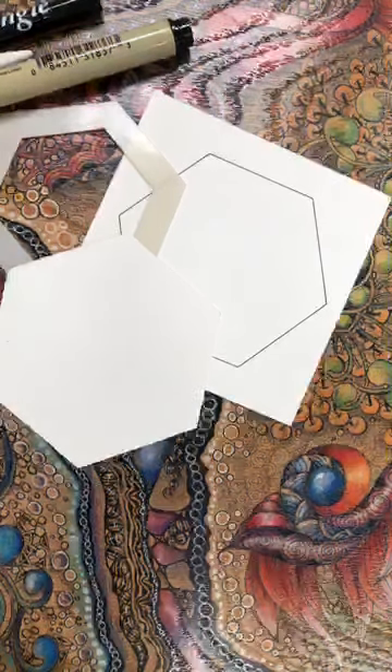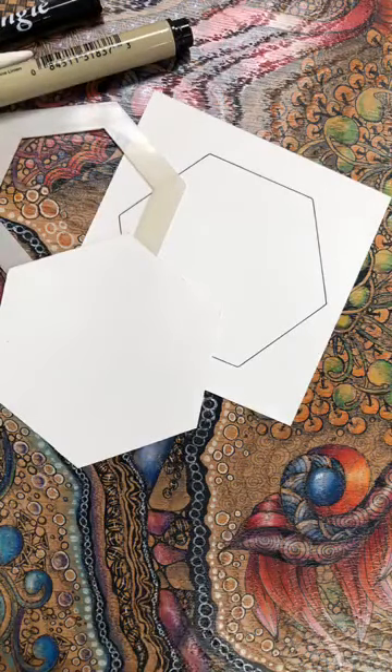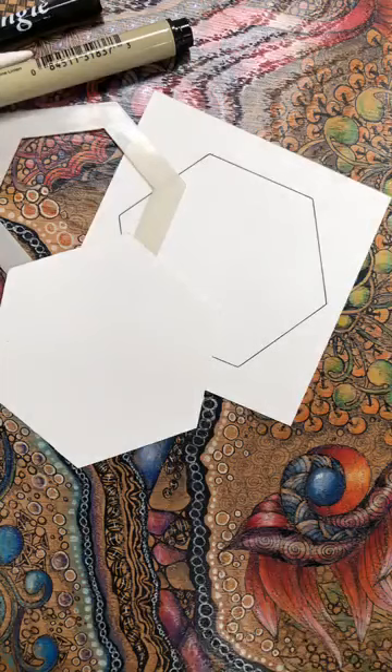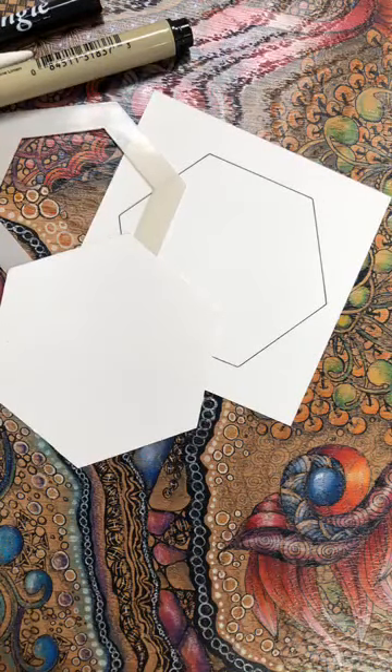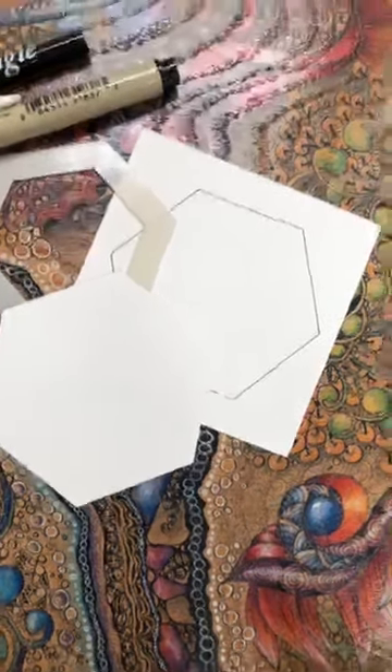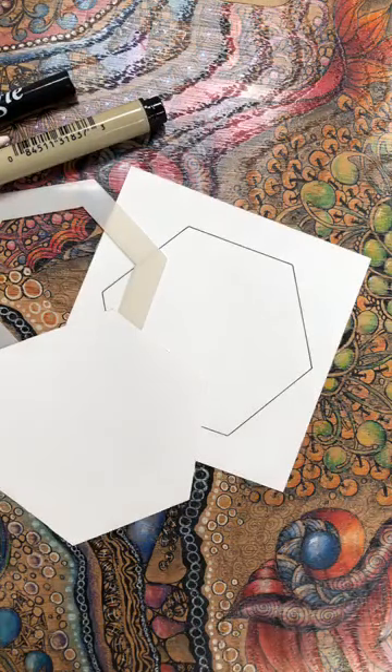Good afternoon everybody, here we are on the 18th of May, tile number 24. My word, did we think when we first did all this that we were going to be on tile 24? Gosh! Yeah, things are still a bit mad out there but you know we just keep going.